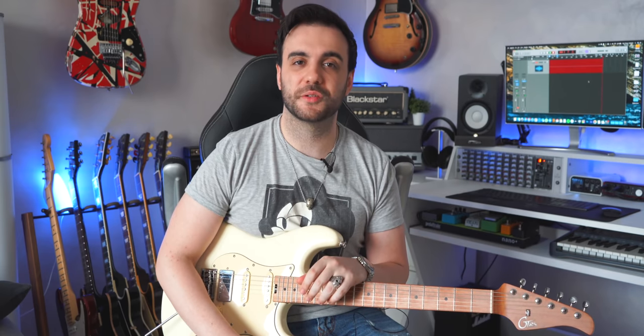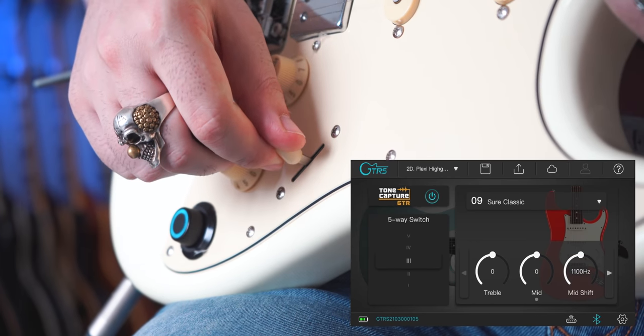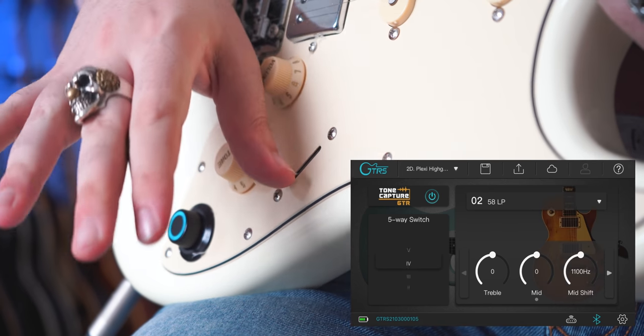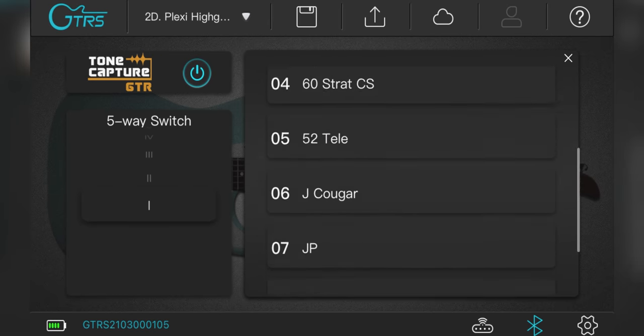You can then use this magic knob to switch between those presets just by pressing it. Not only that, but this guitar also has another incredible feature: you can emulate different guitars just by using the pickup selector. For example, you can assign a Les Paul-type sound on the humbucker pickup and a Strat-type guitar for the bridge. Assign it in the app and boom, there you go.